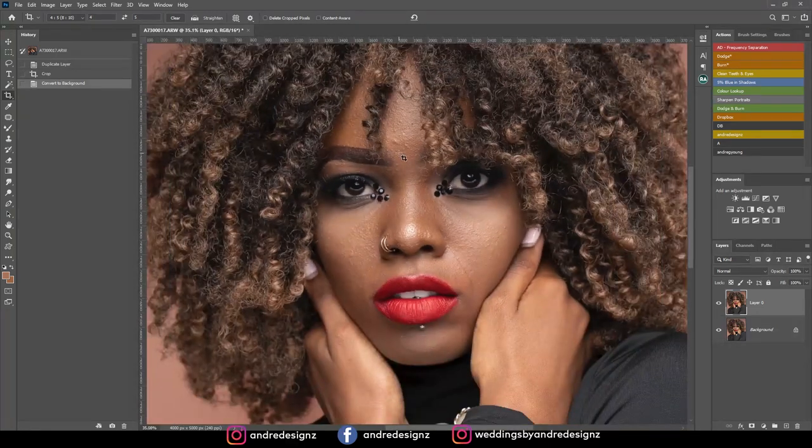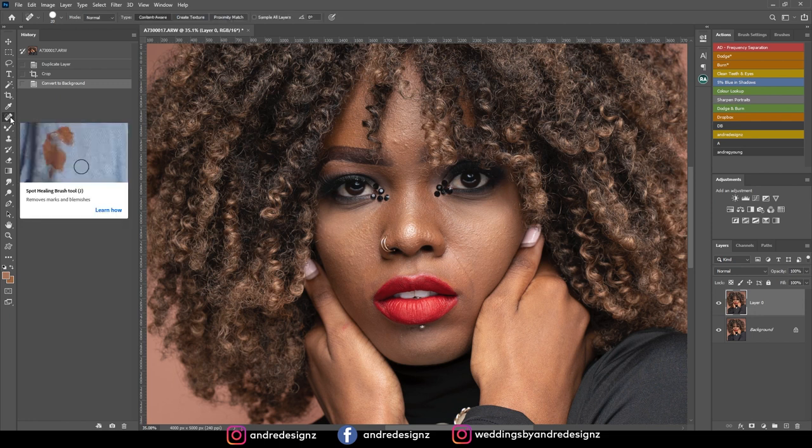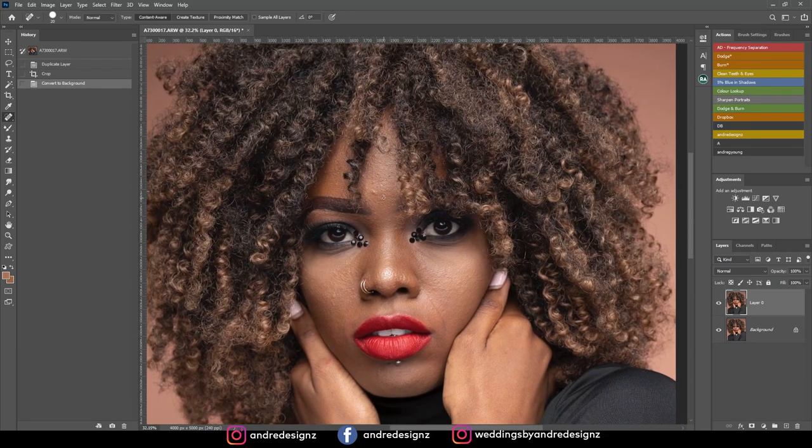Now I'm going to remove the blemishes from the model's skin. I'll come down to the healing brush section — I'll right-click to see all the available tools and use the spot healing brush to remove the blemishes. I'm going to zoom up the image a little bit and press Space on the keyboard so I can move around the image, then just remove the blemishes.